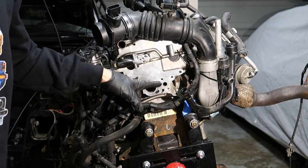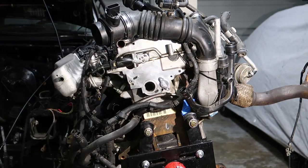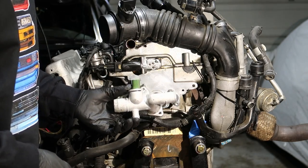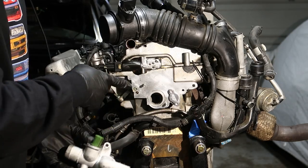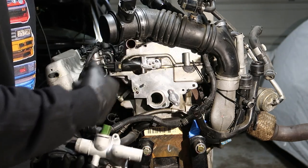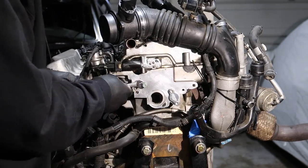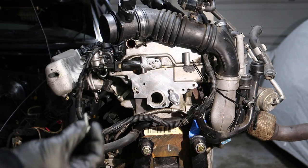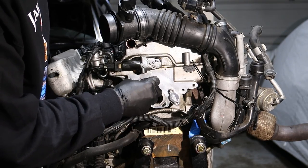Now that we have this surface all cleaned up, I'm going to be putting my block off plate on and the coolant flange. To put the coolant flange on, I'm going to be taking out the studs and just using the allen bolts that were on here. To take the studs off, I'm going to put two nuts on there, tighten them, and then back it out. Now that we have the stud out, I'm going to be using the allen bolts that were in there and they screw in perfectly.